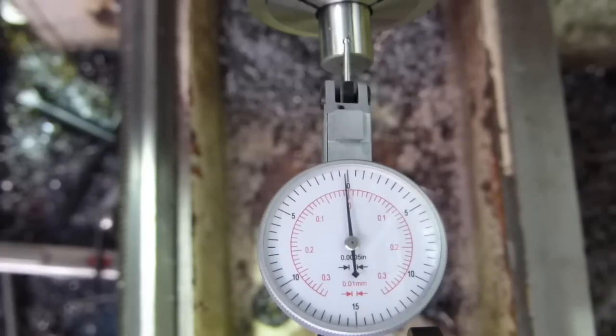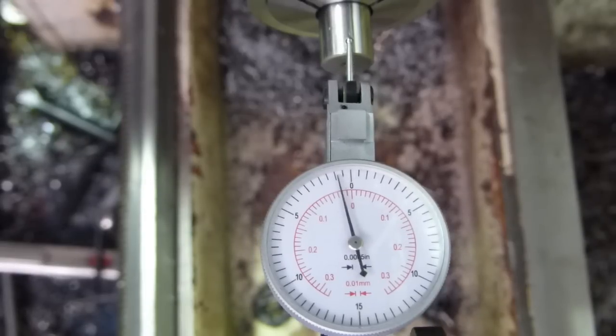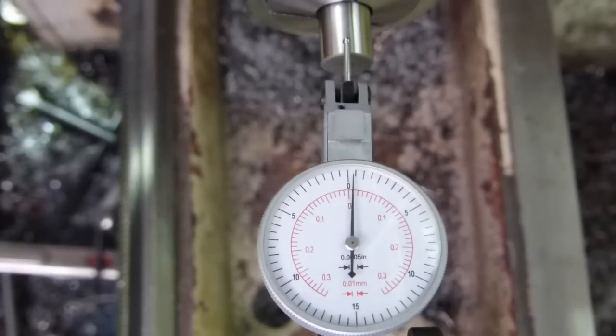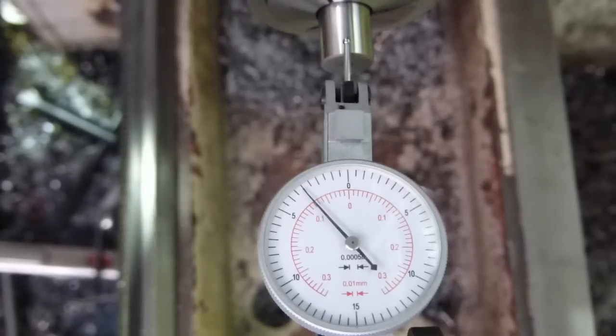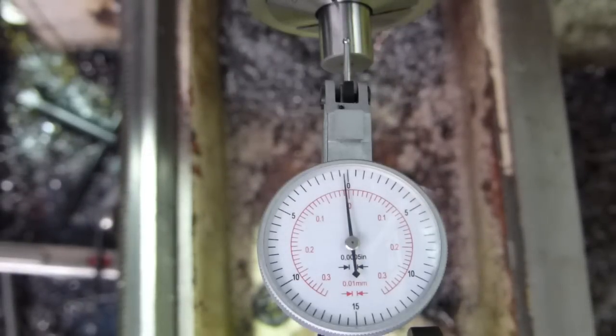I've got an end mill sitting in the collet, so we're just making sure we're right in the centre — right on the axis. It reads one, two, three and a bit... three and a quarter. It doesn't quite make it to the half mark, but it gets close. So that's as close as this chuck is going to get.